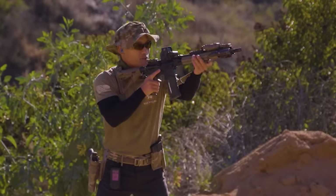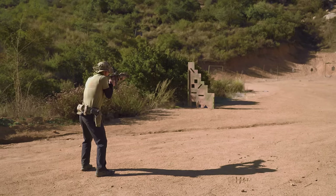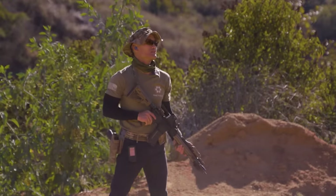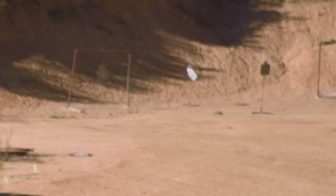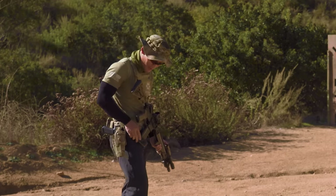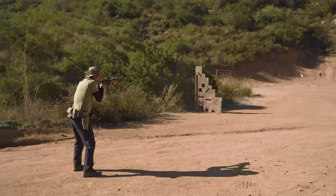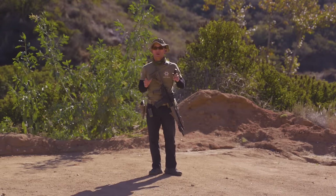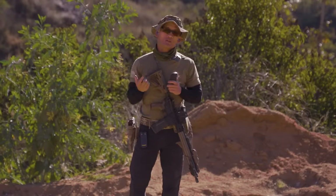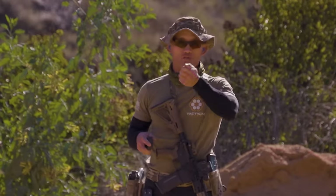Now to reiterate, I'm keeping the support hand there as a bookshelf — not adding any input. After the first shot the target fell, so it's on a slant, but I'm still waiting for the dot to settle in the middle for each shot. Five shots came in at 3.55 seconds — definitely faster. You can see roughly a one-second difference just from letting the support hand hang there rather than driving into the shoulder.